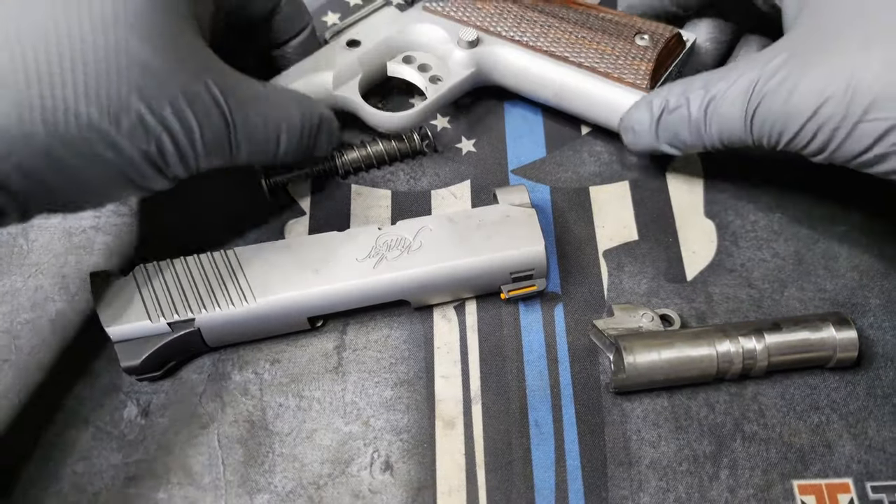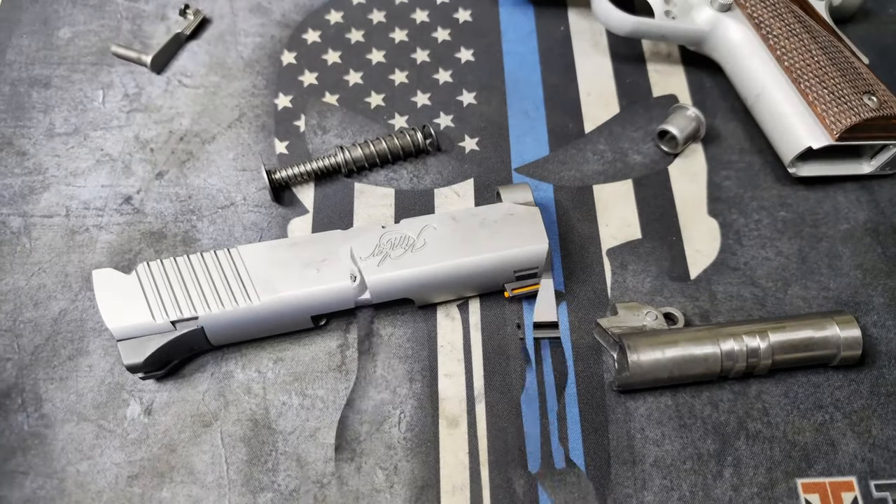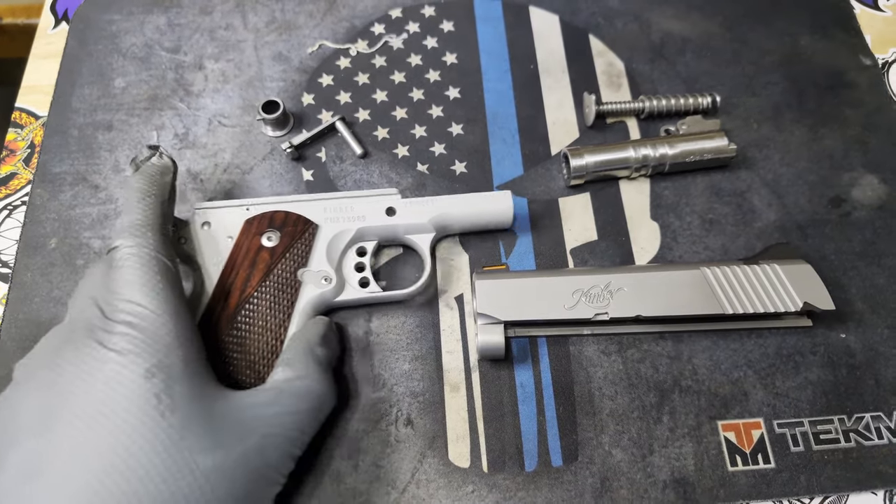After I get this all cleaned up and ready to go, I'll show you how to put it back together. Okay, so I got everything cleaned up. Now I'm going to put it back together.